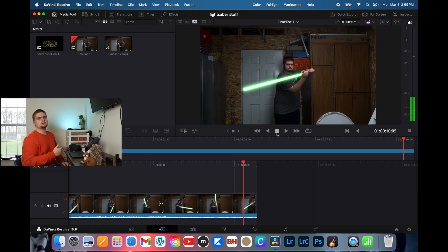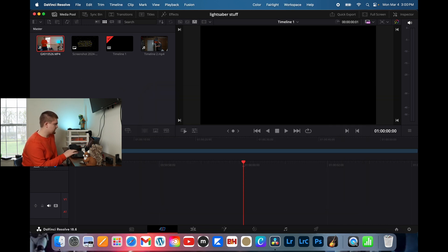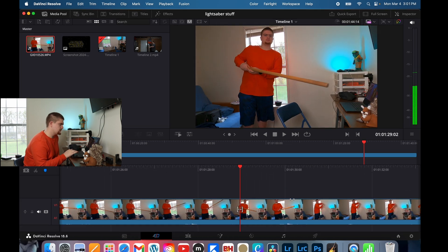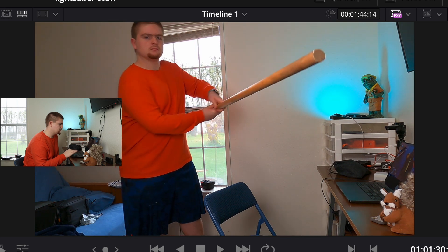Now we are going to make a whole other one for an example, so let's go ahead and delete this. What you're going to do is take your clip that you want to use, go ahead and drag and drop it into your media pool and let's go ahead and put that on the timeline. Here's the clip we're going to use — just me looking dumb, being dumb with a stick.